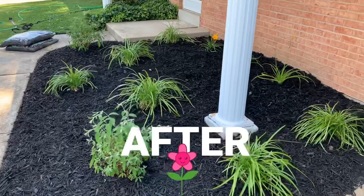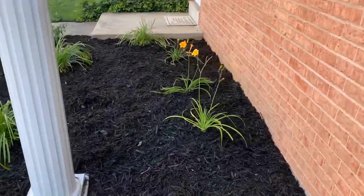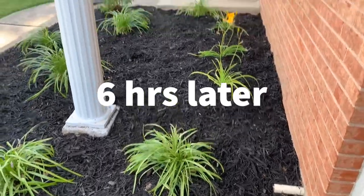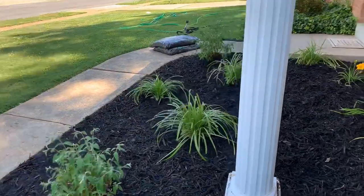I am finished. I just need to water. I think it turned out pretty good. A lot of work, but it is worth it in the end, isn't it?